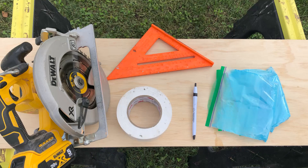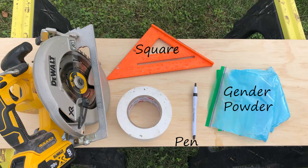All you will need is a pencil or pen, a square, three bags of whatever color powder you need, a saw, and some tape. And the gender of your baby — that's important. Very important to know that ahead of time.